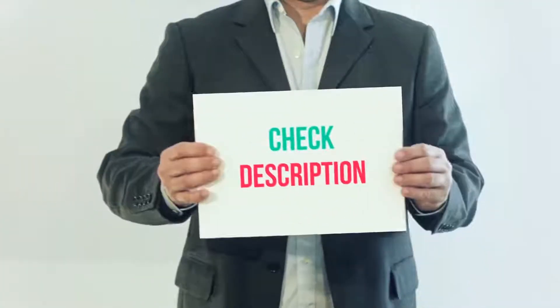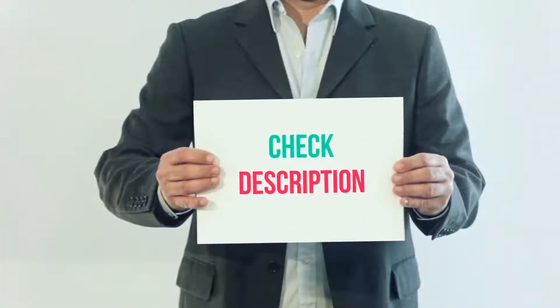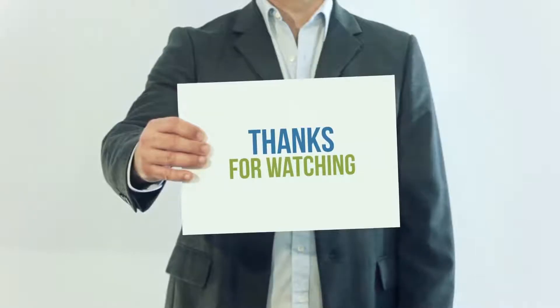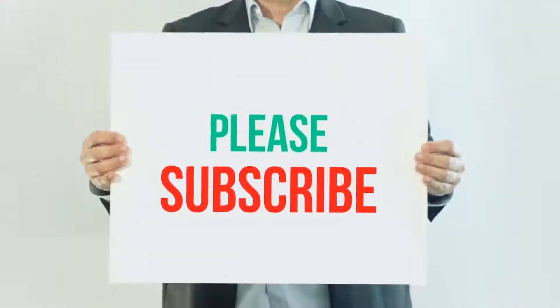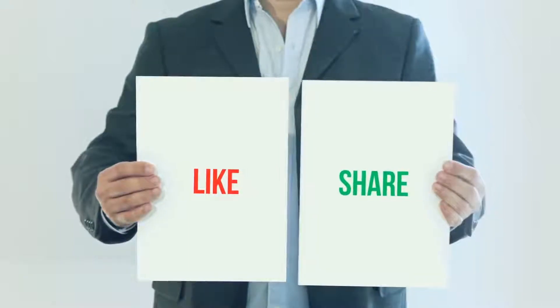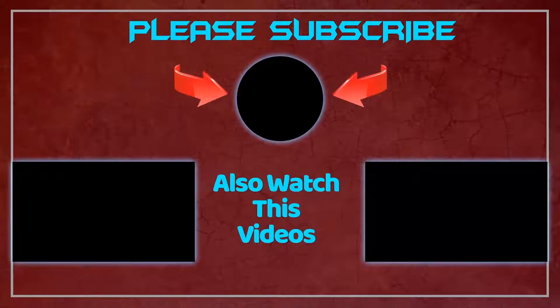I have included this product link in the description. You can check out that link for more details and the latest price. Thank you so much for watching. Please subscribe to my channel, share this video, and don't forget to hit the like button. I'll see you soon.